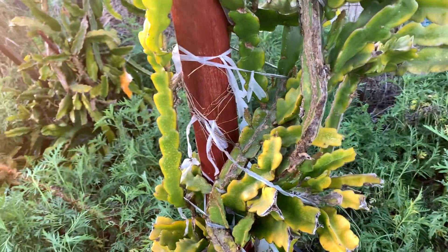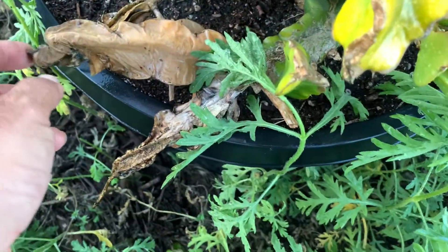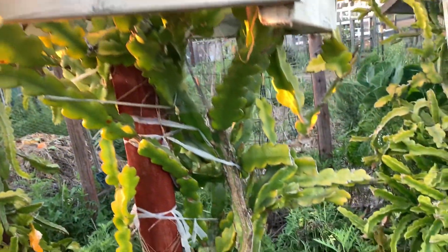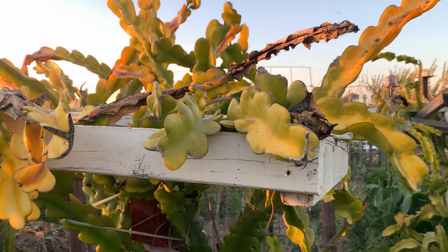It does well in humidity and so on. As you can see right here, it gets cold — don't panic. What you can do is just put a greenhouse fabric over it if you're worried about it.